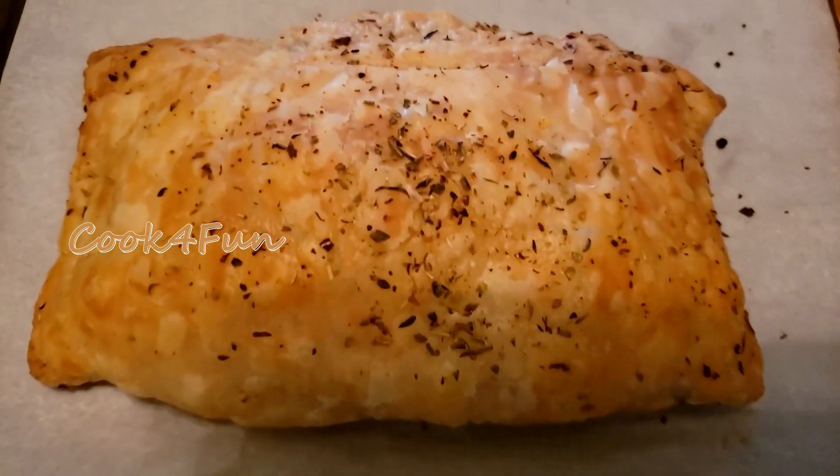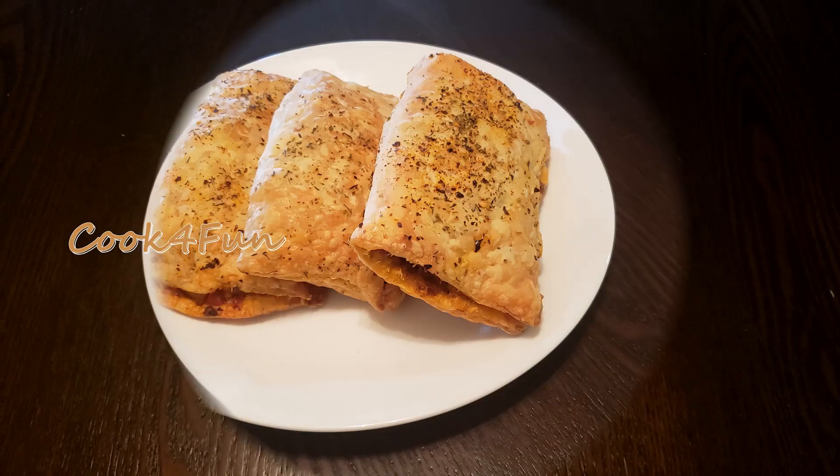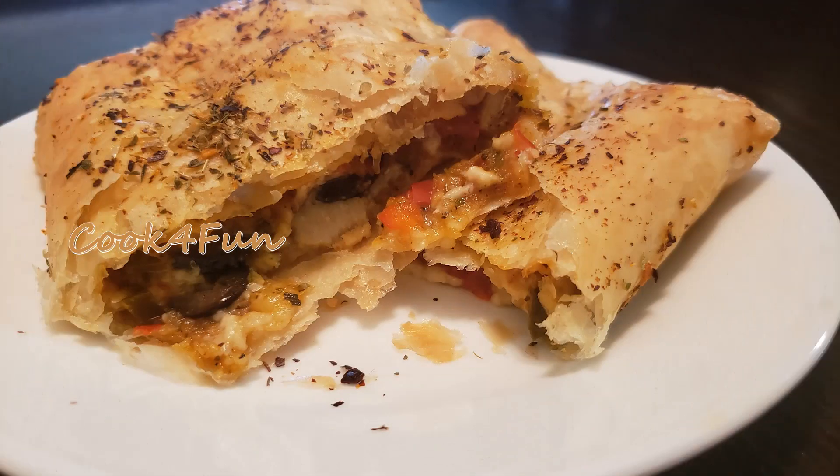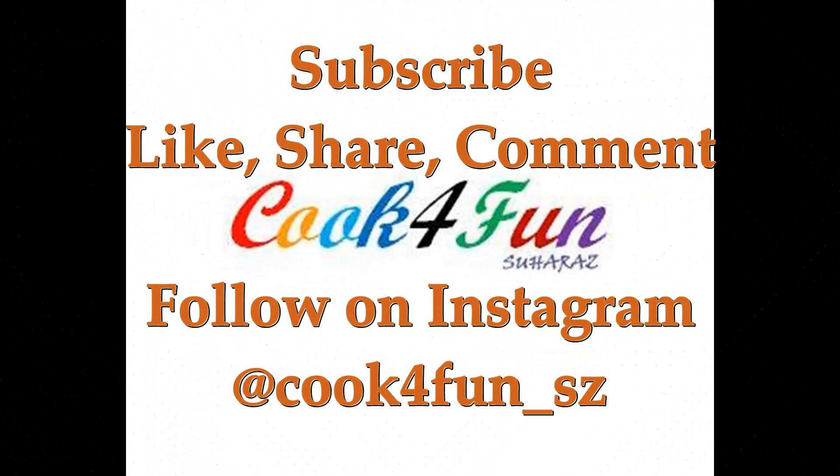Hope you guys would like it. Please do subscribe to our channel and hit the bell icon, also like, share, and comment. Follow us on Instagram at Cook for Fun. Thank you.